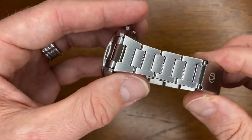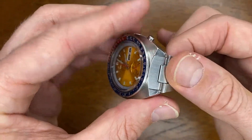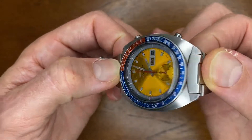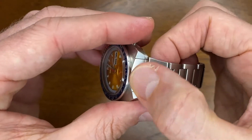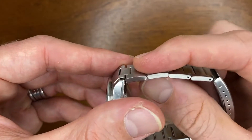What do I like about this bracelet? I do like that it obviously fits the watch — it is made specifically for this watch, so it matches and has those fitting end links. It is made of solid stainless steel, which is nice.